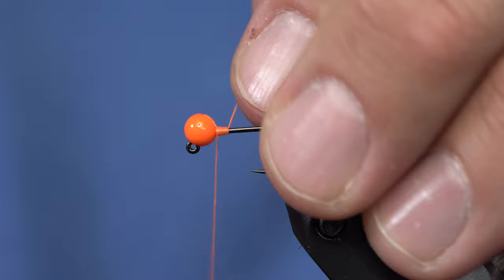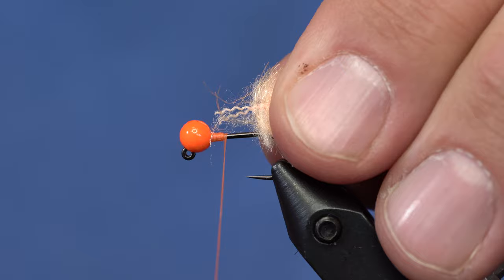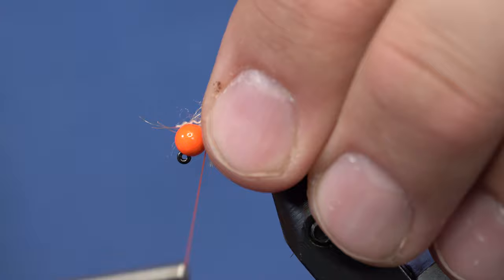So I've got a size 12 hook in the vise. 4mm bead. And I'll just kind of seat the bead so it doesn't slip around. And I'm going to strip off some of the fibers so I can see the core here.